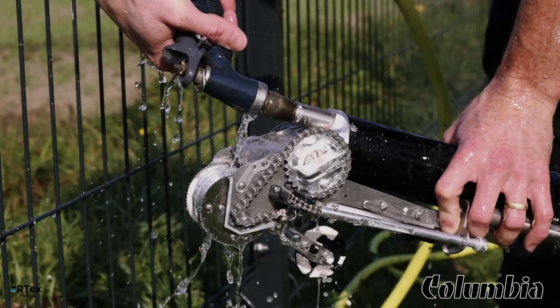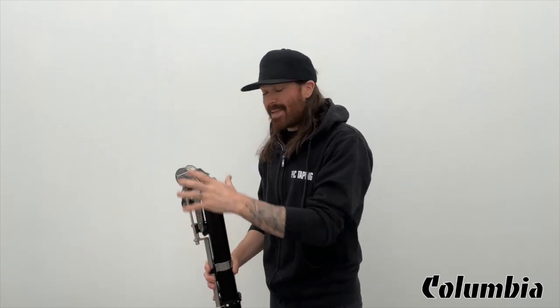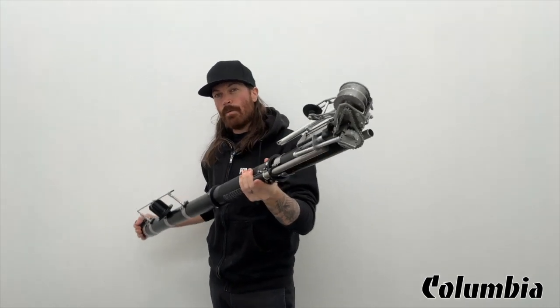After I've cleaned all of the excess mud off the outside of the Automatic Taper on the job site, what I like to do is bring it home and clean it with a hose or a pressure washer. You want to make sure you're cleaning all of the moving parts, all the gears, the chains, and all the mechanisms — it's really important that this stays very clean. Make sure you take the taper cap off and clean all the gears and mechanisms so it's nice and clean for the next time you use it.